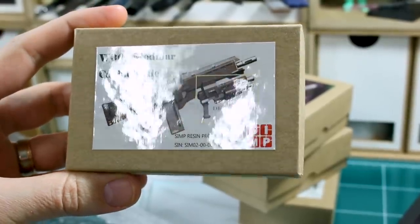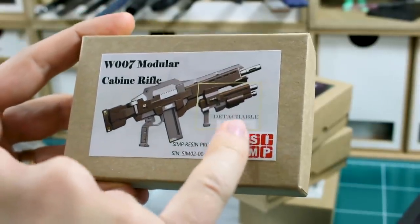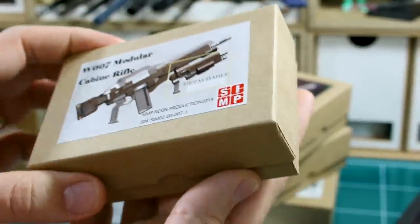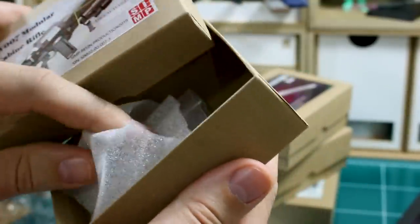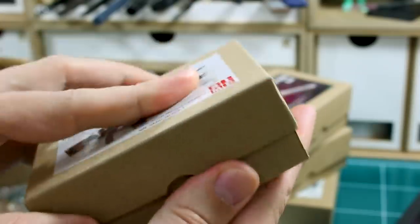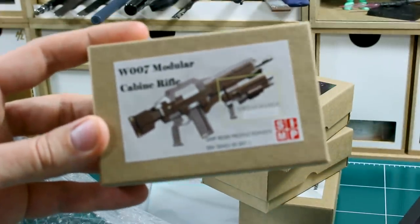Next we also have a modular carbine rifle — this is just a complete custom thing with a detachable pistol there on the front. I'm not familiar with this, I've never seen it before in anything else, so I don't think this is anything canon as far as I know. If I'm wrong about that, feel free to let me know in the comment section down there.